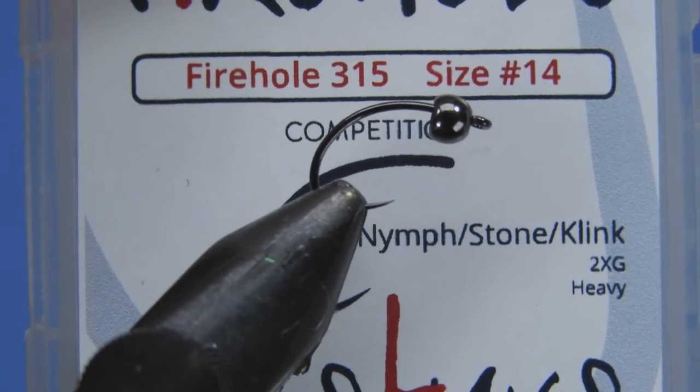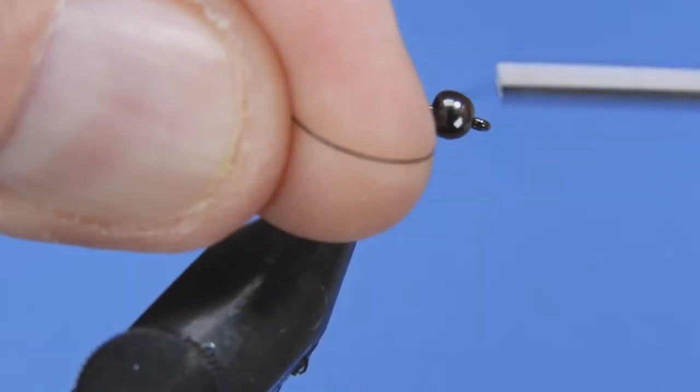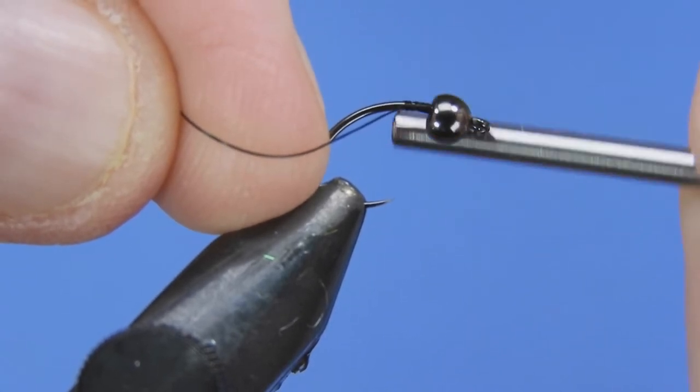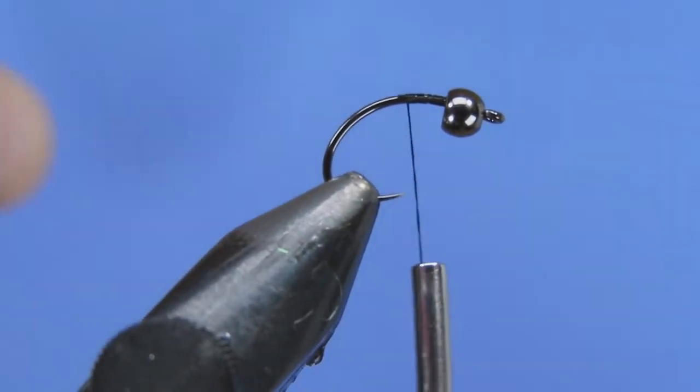We're tying on a size 14 hook — this is a nymph stone clink hammer type hook with a wide gape on it. We'll just start our thread behind the bead, we don't have to go all the way down, and we'll trim off the tag end.